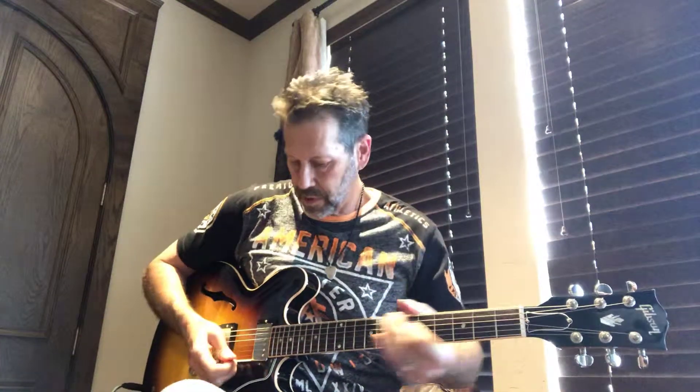I'm going to go ahead and play this for you, see if you can hear what it sounds like. Starting out in the neck pickup.